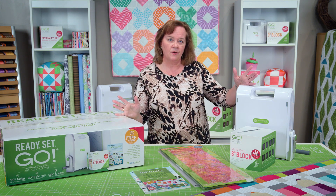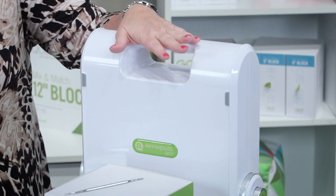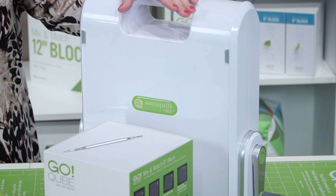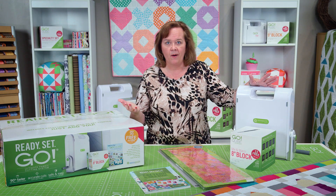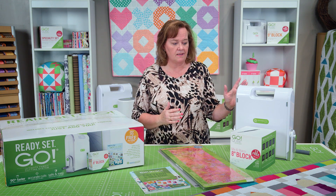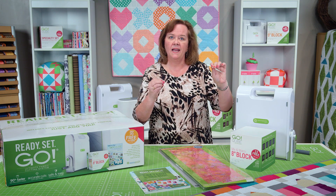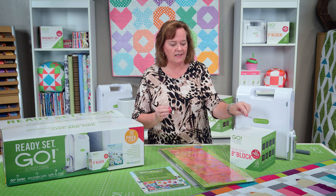First of all, in our Ready Set Go system you're going to get a GO fabric cutter that's lightweight and portable, and can cut up to 90% faster than rotary cutters or scissors. You can use up to six layers of cotton fabric every time you cut, and you can also cut other fabrics using our GO fabric cutting system. It comes with a die pick that you're going to need to clean out loose threads that get stuck in your dies.